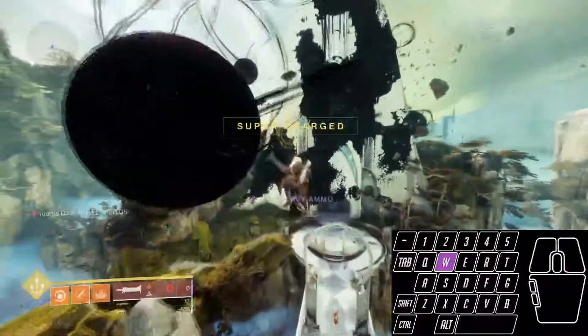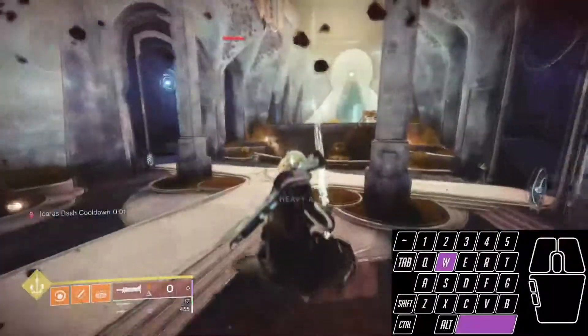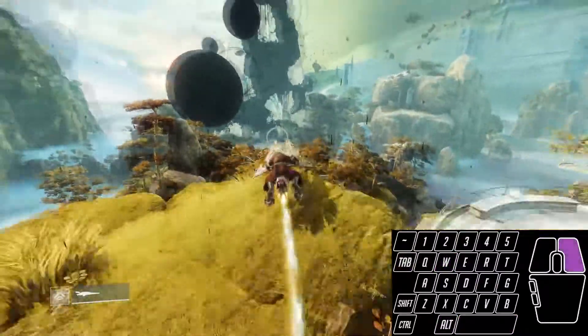This is very similar to the dashless launch. Reapply your boost as you go off a ledge, then hop off while holding Shift and W and turning 90 degrees to the right. This is not possible without destabilizers.